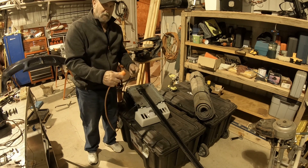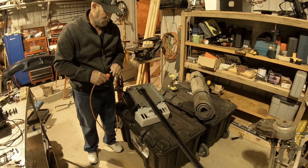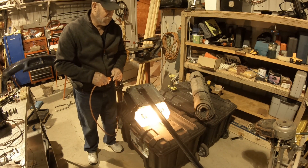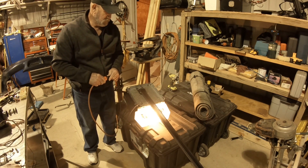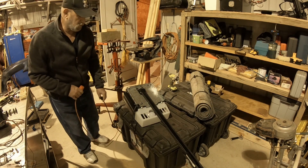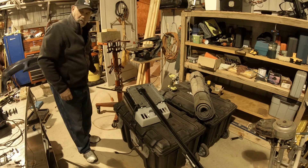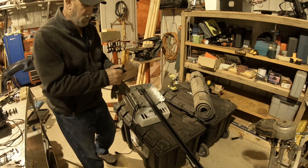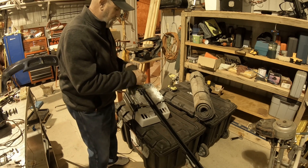Got a plug — got to plug it in here. Looky there! Woo hoo, it works! All right. So let's tear this baby down and see what we got going on.